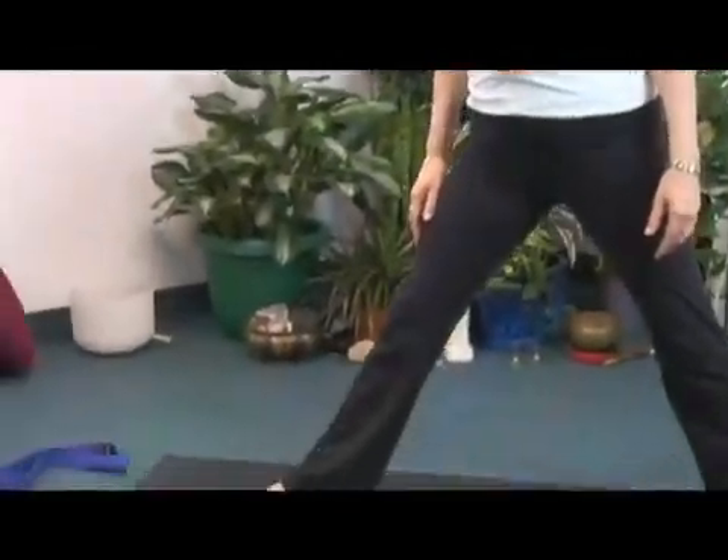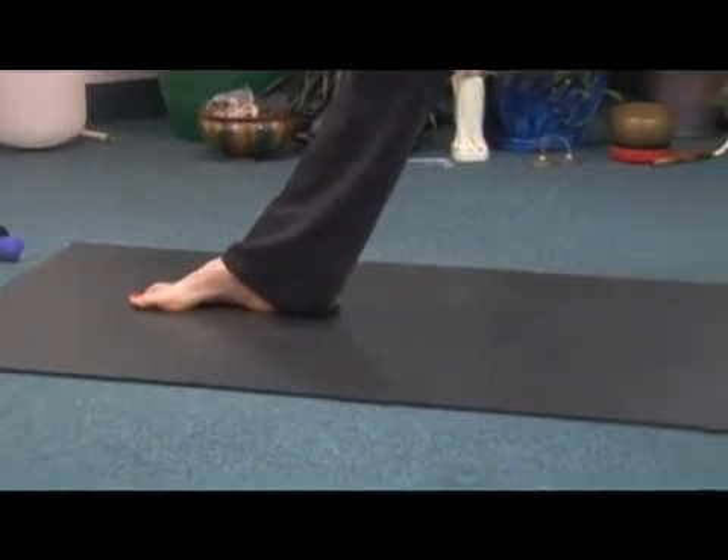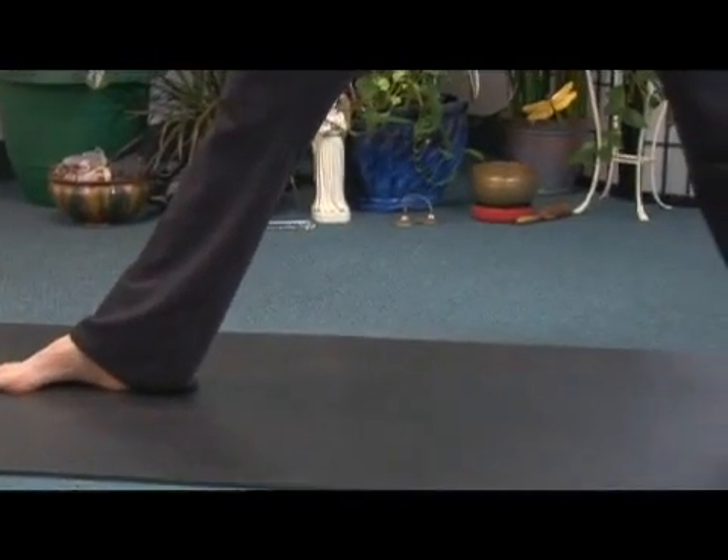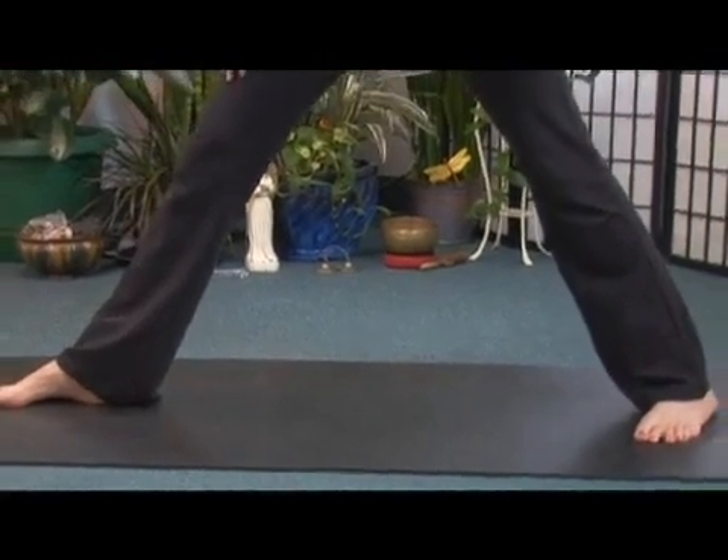We're going to open the right foot out 90 degrees toward the front, and we're just going to press the rear heel back so that the rear foot is coming toward the forward foot anywhere between a 40 or 45 degree angle.